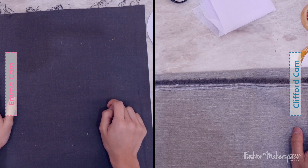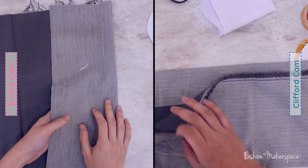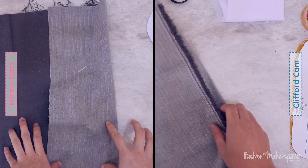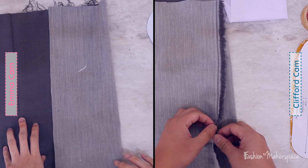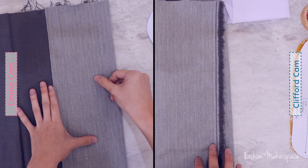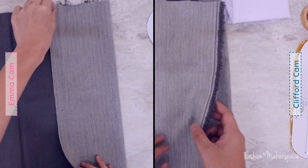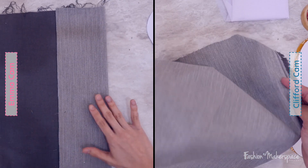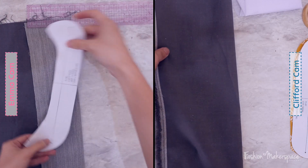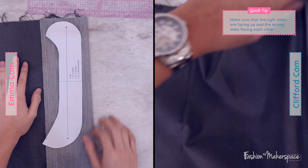First, find the right side of the lining. In this case, the right side of the lining is the light grey side — it has a bit of texture, which is why we're going to use that side. Make sure you find the selvage edge and then fold it parallel to the fold line. So the light grey side is on the outside always — when you fold, the dark grey side should be folded inside. Whatever you're seeing is the light grey — you're always seeing the right side.